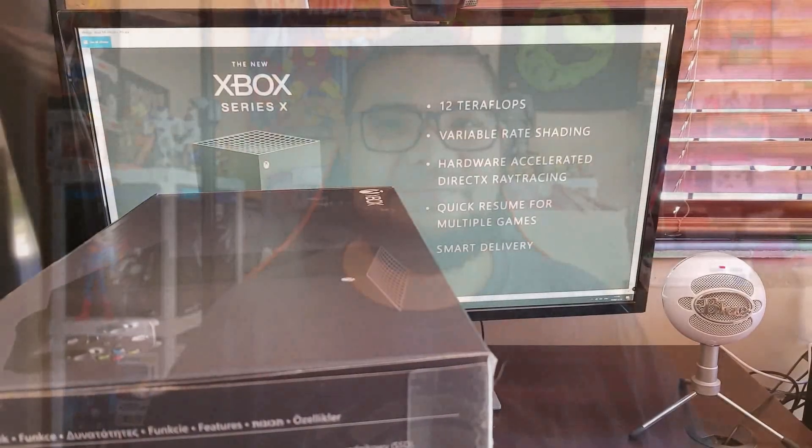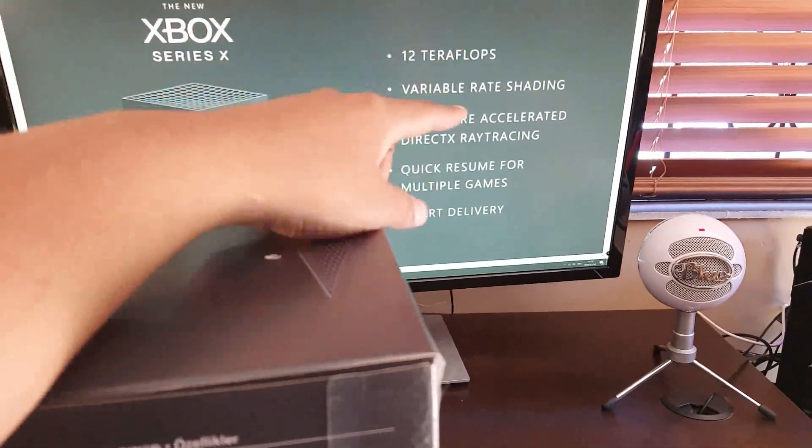Welcome back to my channel, Idris87 Gaming. Today's video is all about the Xbox Series X — I got mine today. What I'm going to be doing is just unbox this thing and show you how awesome and cool looking this console is. You know what to do: sit back, relax, and enjoy the video. Let's unbox it!